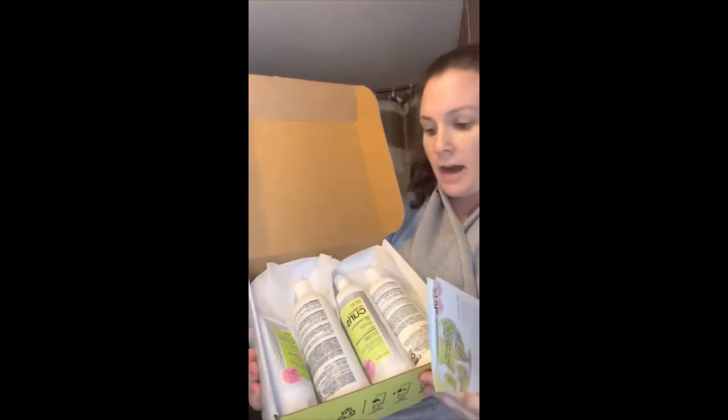It's free of sulfates, silicones, and parabens. I opened it up and there's a nice little box with all the stuff, and it came with a little infograph of everything that's in it.